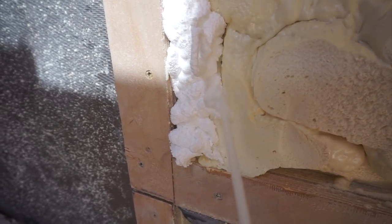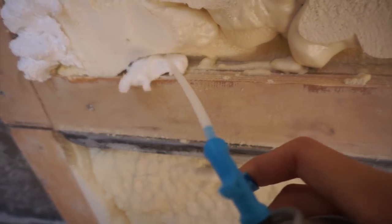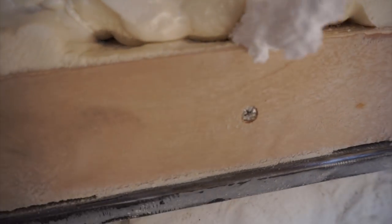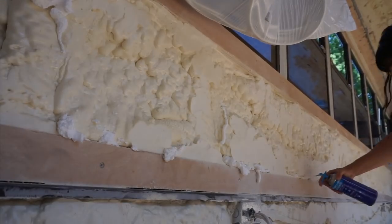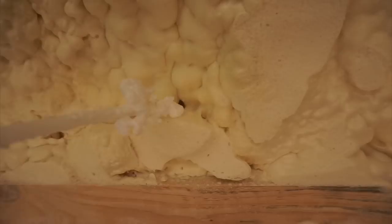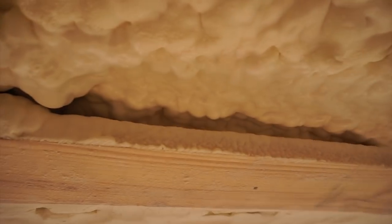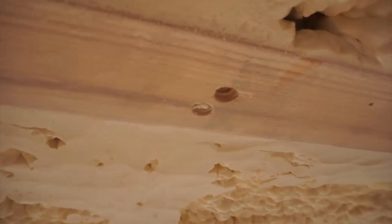I don't know if you can tell, but this is a ton of fun. Oh, this looks delicious — makes me want dessert. Yeah, there are massive voids behind these things. Like in here there's a big hole — I can practically see the roof. Okay, let me get in there with this.